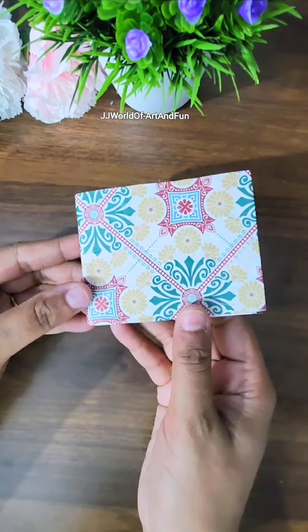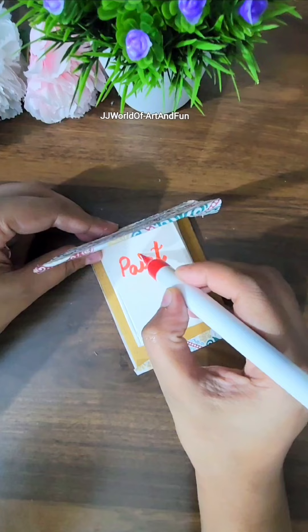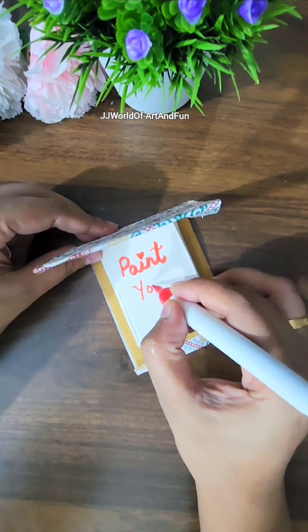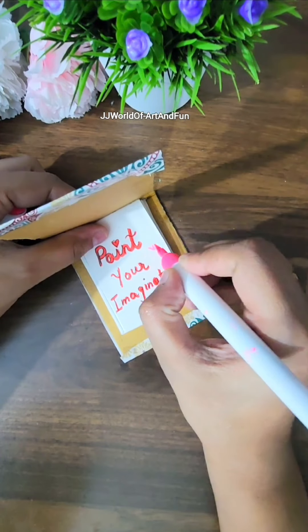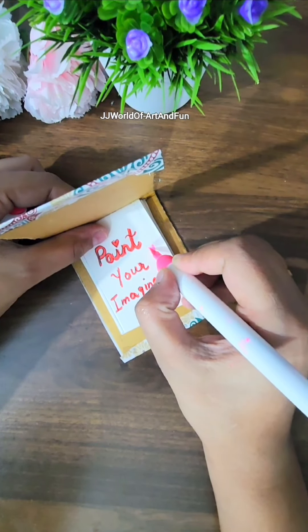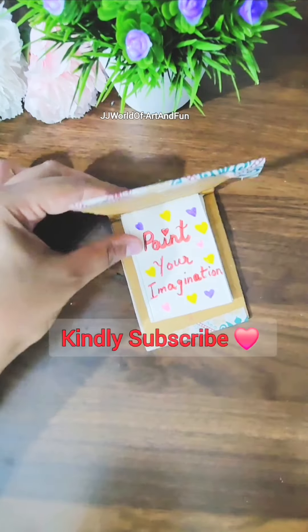Now a mini painting book or drawing book is ready! We can take it wherever, whenever we want and do our drawings and paintings in it. I always wanted a mini painting book, so here it is — isn't it super cute? Do let me know your opinions in the comments below, and please do like and subscribe to my channel. Bye!